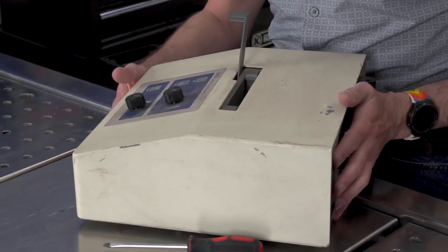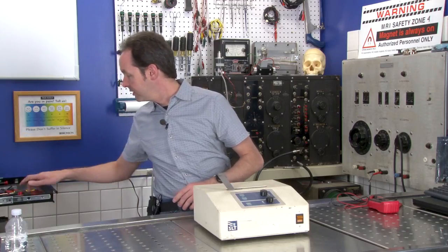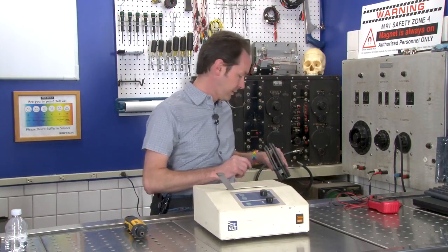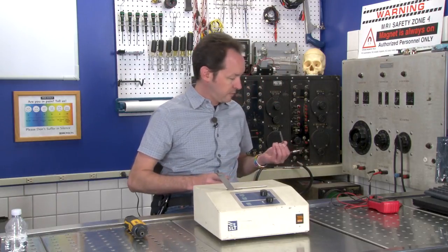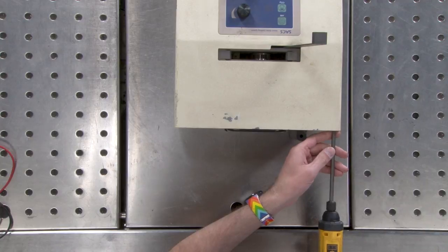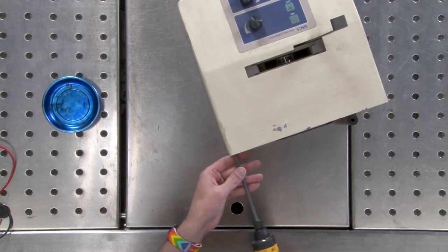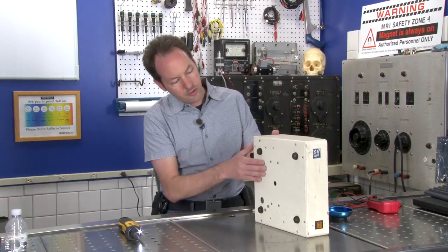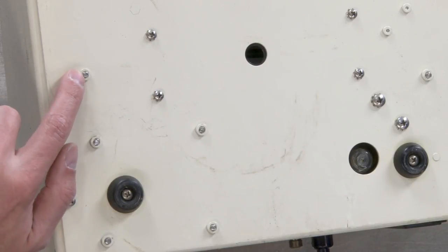Just because we don't have it working yet doesn't mean it won't be working by the time we're done. We're going to start by taking the back off. The back and the bottom are all one continuous piece. As you look at the bottom you'll see things where a piece of metal is welded to the bottom, and there's the end of a bolt — so you can tell something inside is bolted through.